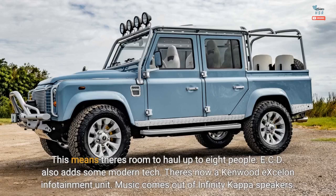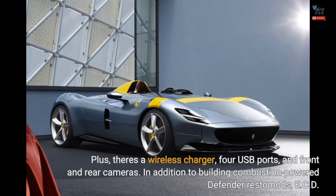ECD also adds some modern tech. There's now a Kenwood Exelon infotainment unit. Music comes out of Infinity Kappa speakers. Plus, there's a wireless charger, four USB ports, and front and rear cameras.